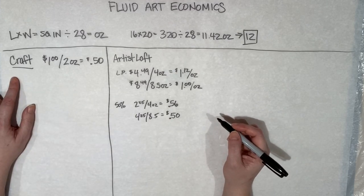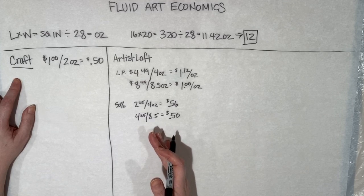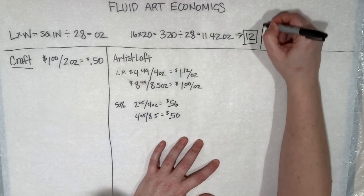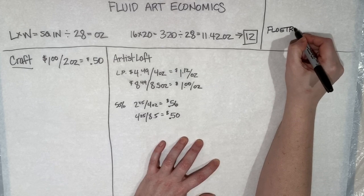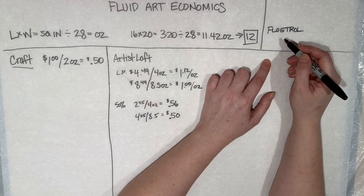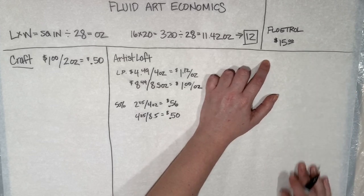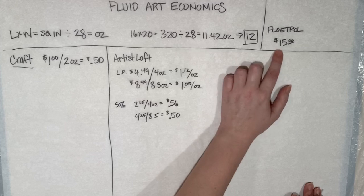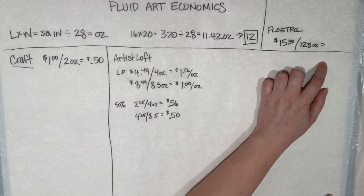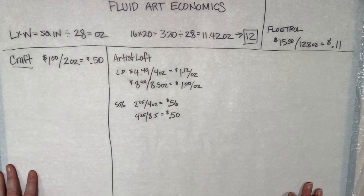But here's the key difference: with craft paint you can only use a one-to-one ratio, whereas with Artist Loft tube paint you can stretch it out a lot further. As for Floetrol — I use it as my pouring medium because I get really cool results. You can find a gallon at Home Depot or Lowe's for between $13 and $15. At $15 for 128 ounces, that comes out to just 11 cents an ounce.